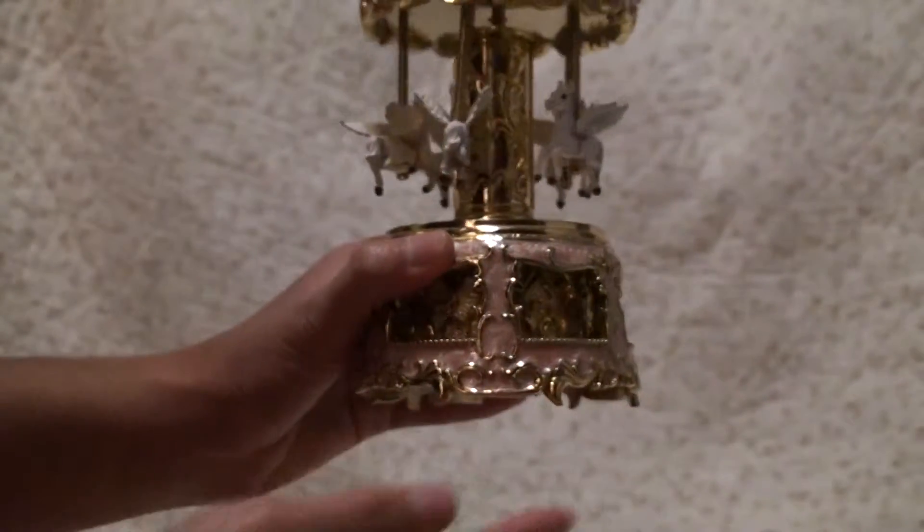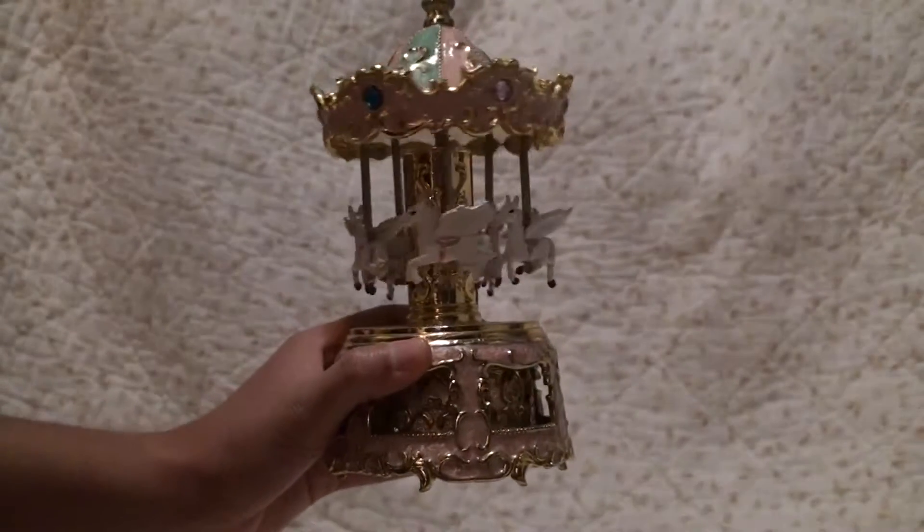So that's this music box, it's very pretty. Thanks so much for watching!